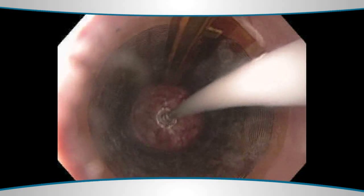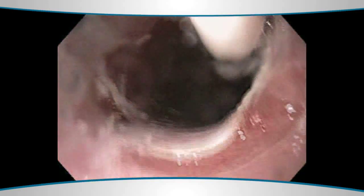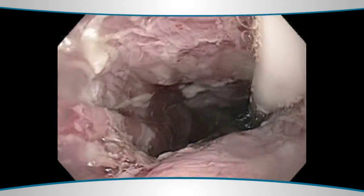In a very quick burst of radiofrequency energy — about a one to two second burst — the lining of the esophagus is quickly treated. We scrape off the lining and then basically re-ablate, and the patient typically requires about three to four of those treatments over time.